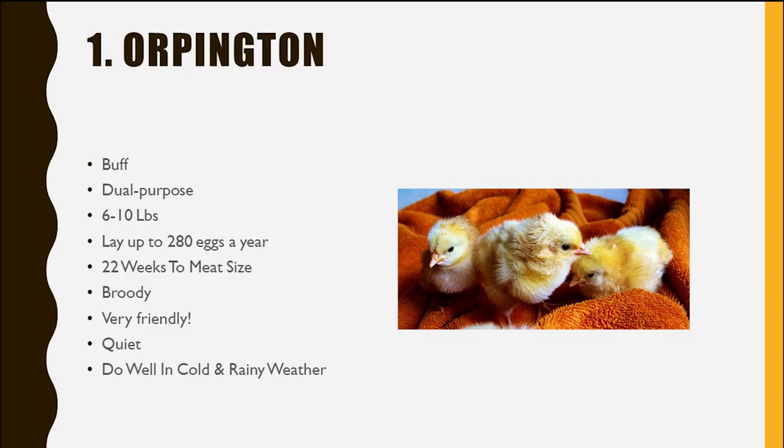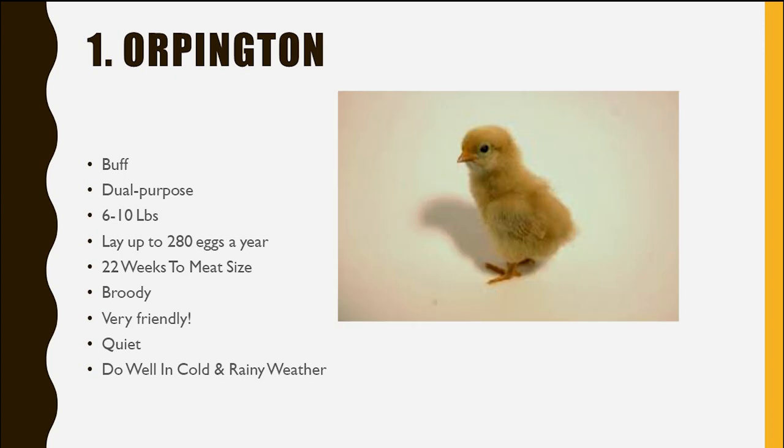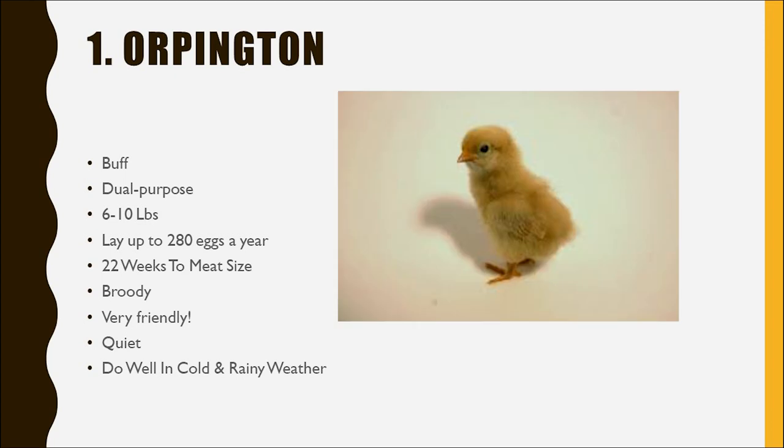If you want to hatch chicks, having a broody hen that you just stick some eggs or chicks under is so much easier. Even if you go to the feed store and get your chicks, you take them home to a broody mama and just stick them under her — she'll most likely raise them, and it will save you so much headache and hassle. You don't have to worry about cleaning, heat lamps, or anything. Mama hen does it all. We've done it several times.